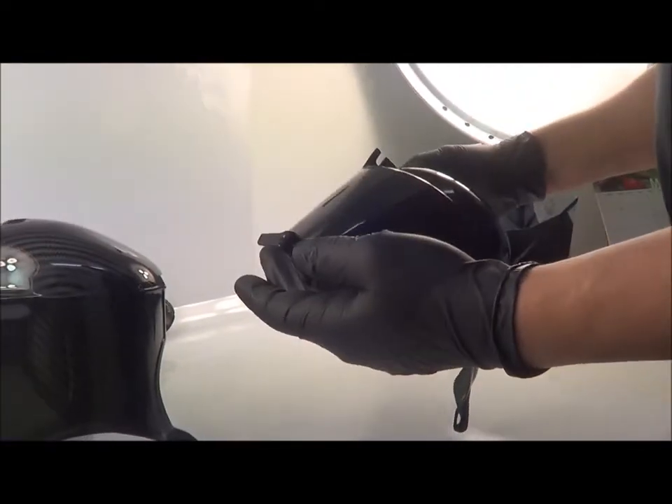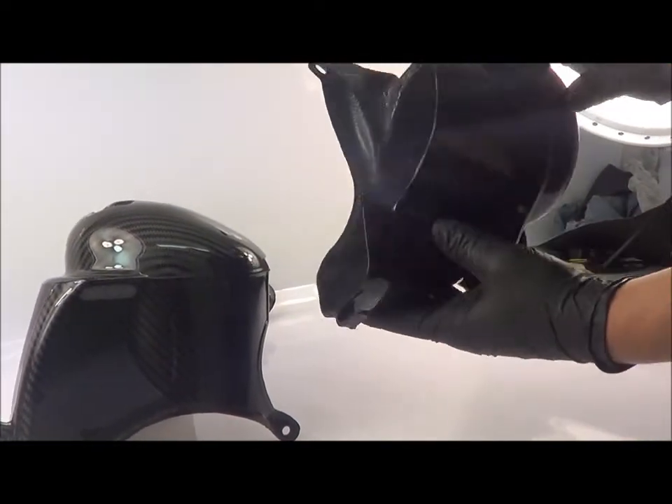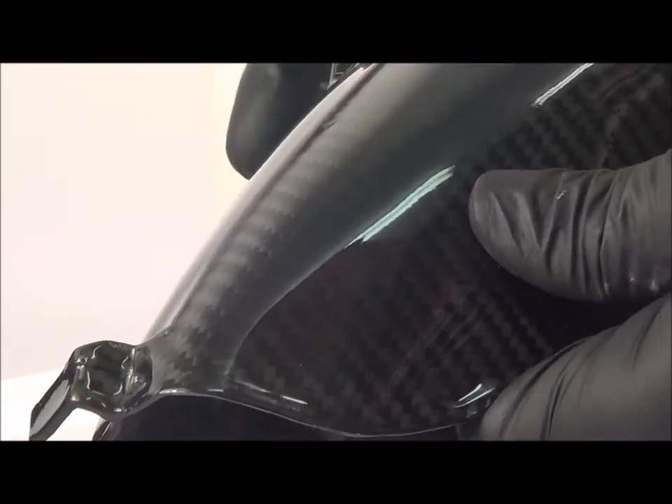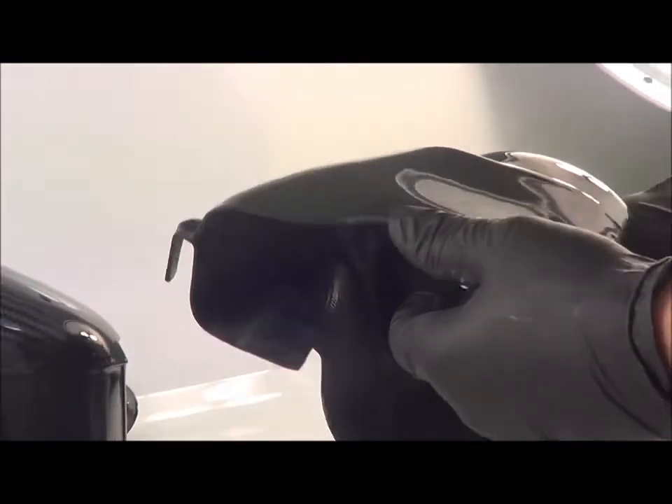It has all the original fixtures for holding down the cables in place, as you can see there. It's also got the original lug for the 2011 onwards machines to hold the air circulator, should you still be using that device.